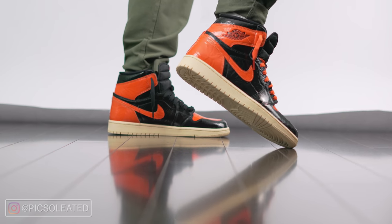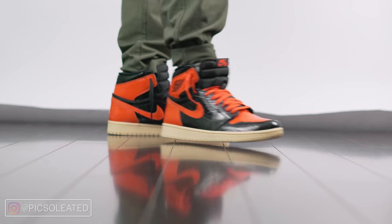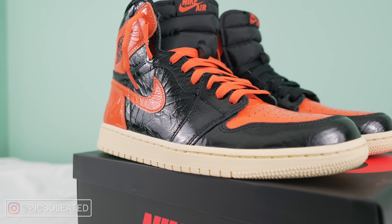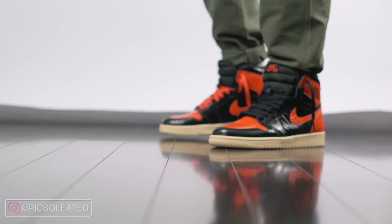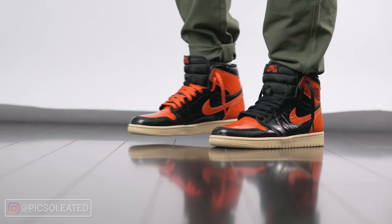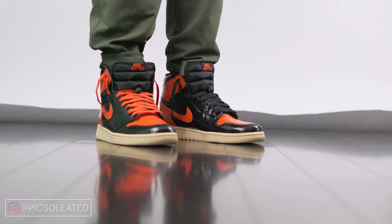As for sizing, I recommend going with the same sizing you do in any Jordan 1. I usually go half a size down from my true size — I'm a size 10 and I typically wear 9.5. However, there are people out there who go true to size, and you could be one of those people. For safety I'd say go true to size, but if you really want to make sure, go to any Foot Locker and try on a pair of Jordan 1s. Generally, true to size and half a size down are both a safe bet.